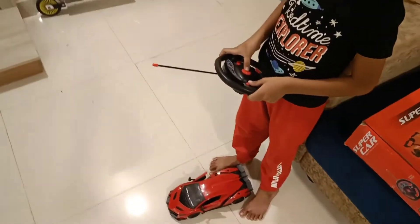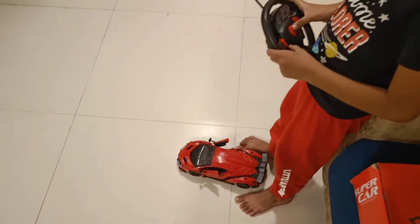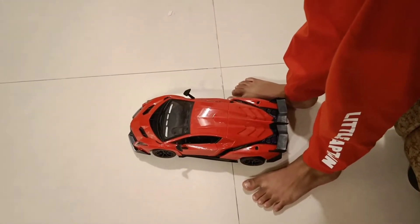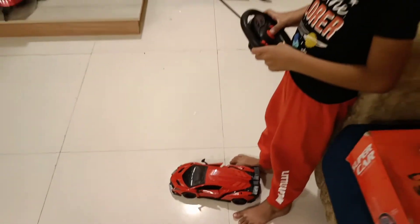So now the car door is opening with the help of the remote control. It is operating the remote control and the door is opening in a fantastic way. So now the car is going forward.